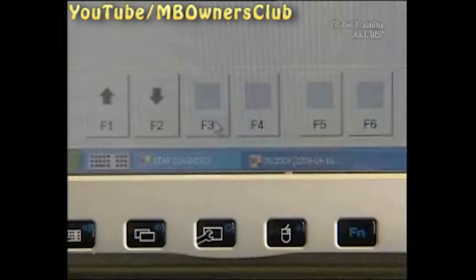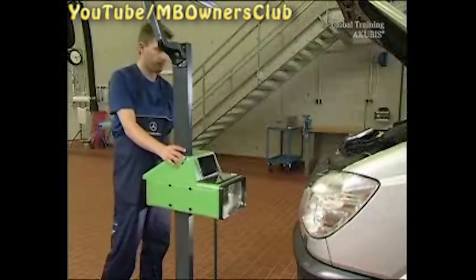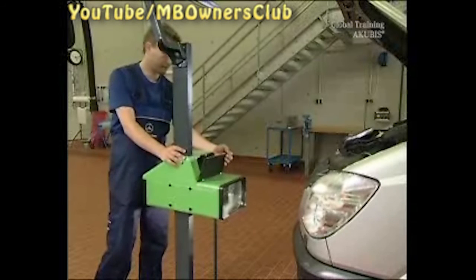Press F3 to steer the headlight into the minimum position, F4 into the maximum position, and lastly F6 back into the factory position. If the headlight does not reach one of the three positions, there's probably a technical defect — remove the headlight and examine it. In our example, everything is okay.